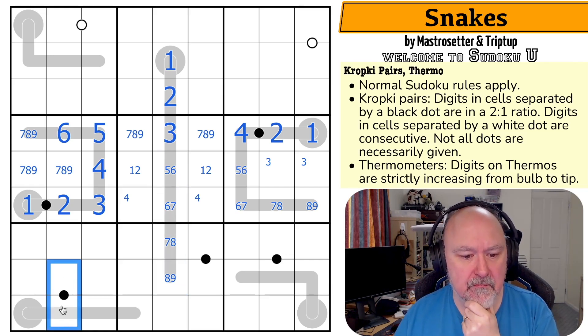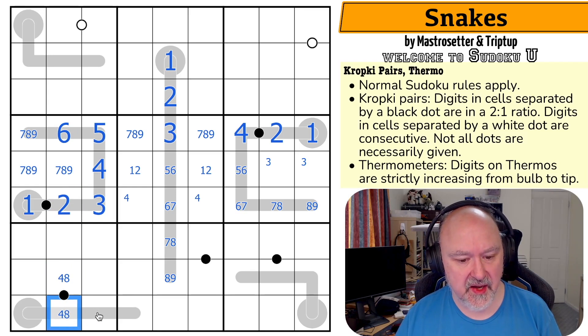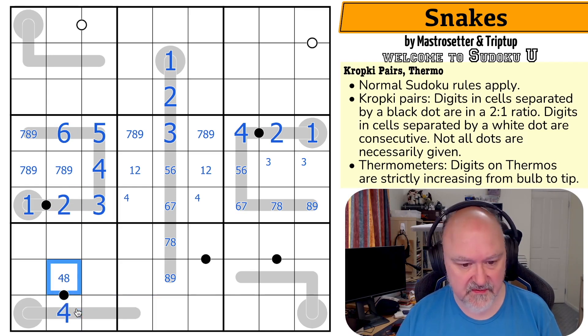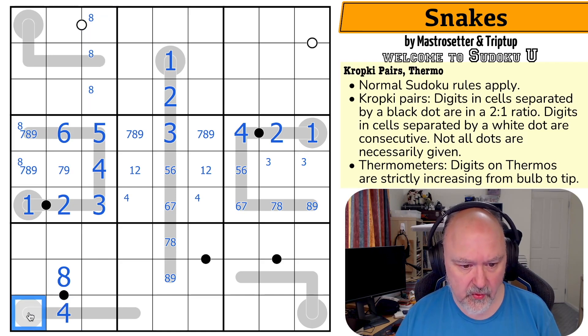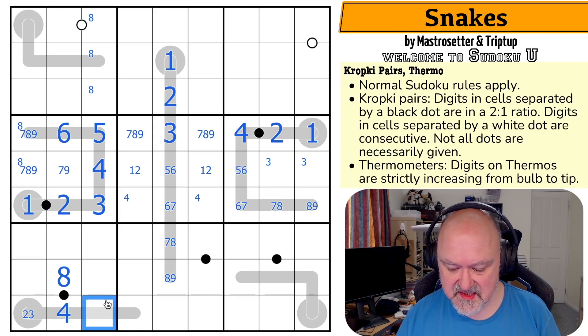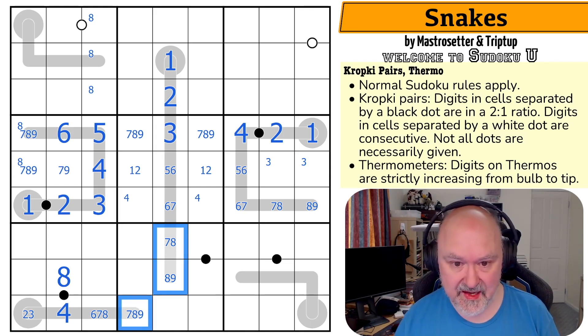Now this pair must be four-eight. This is a four-eight pair. We know the order because I can't use one-two, I can't use two-four, I can't use three-six — so this is four-eight. And if this was eight, it'd go eight, nine, ten — doesn't work. That's a four, that's an eight. Meaning there's no eight there. Eight is in one of those two, so eight is up here. Four here means this is two or three. This can't be five. So this is six, seven, or eight and this is seven, eight, or nine — giving me a seven, eight, nine triple in that box.